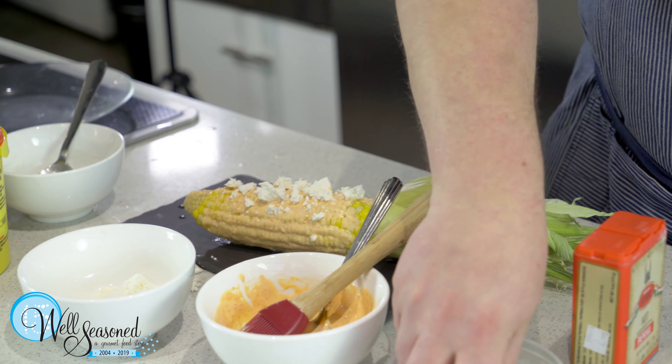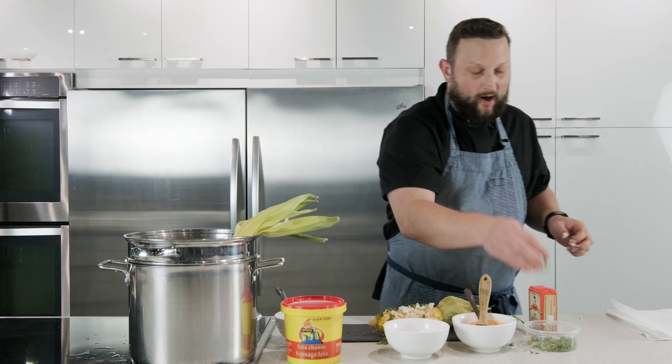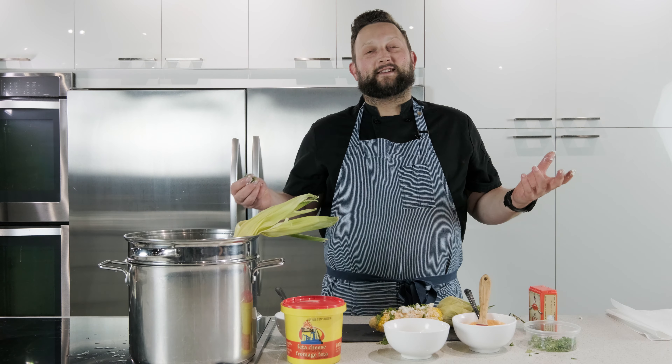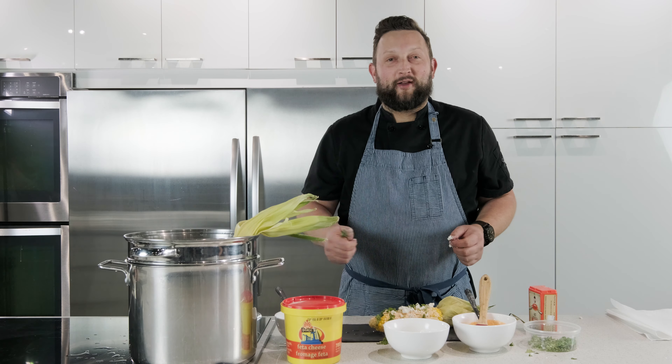What I've got is some red pepper aioli — just basically some mayonnaise with a red pepper in it — and I have yogurt, and I'm going to mix these together to create a little sticky mayonnaise base to go on my corn. And I've got a brush to brush this on.